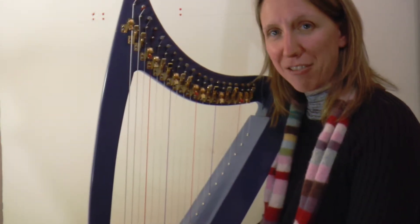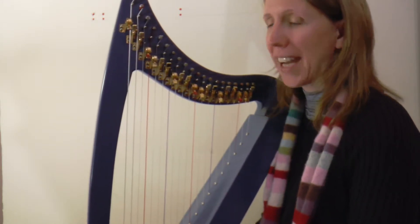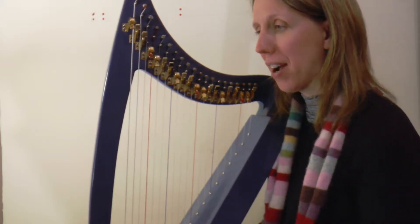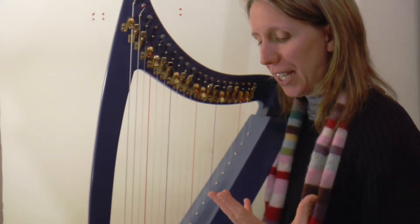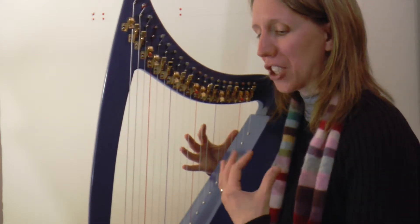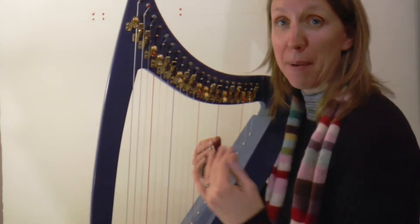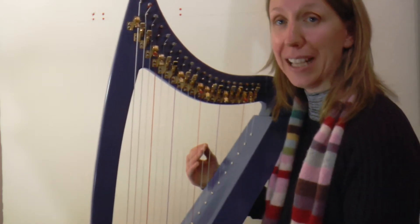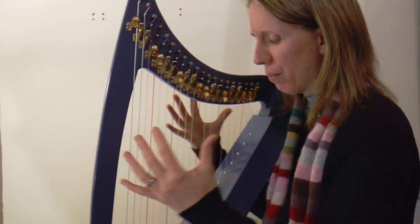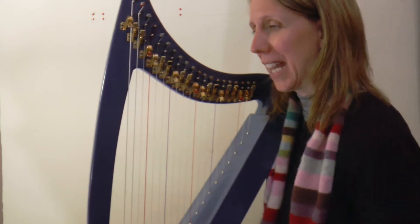Welcome to day 23 of our play-along videos for the January challenge 2019, and our second day of working on Good Boys Lunch on our lap harp. If you want to be playing this on a bigger harp and have fun bringing in more bass, that's a nice reverse of the challenge most people face of bringing it down to a lap harp, so it's nice for you to play spreading it out again.